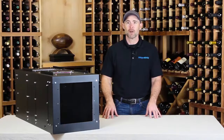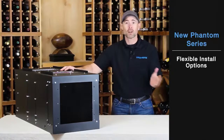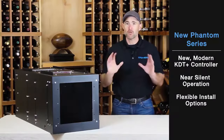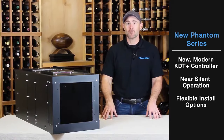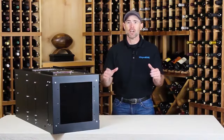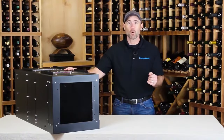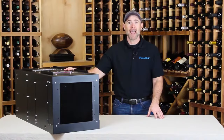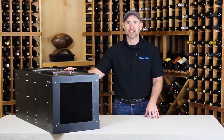Thanks for joining me to learn about Whispercool's newest cooling unit, the fully ducted Phantom. We've talked about the flexible installation options, the near silent operation in the wine cellar, and the new modern KDT Plus controller. If you have any questions about which Phantom is right for you, go online to whispercool.com and check out the Cellar Wizard. Just answer a few questions about the size, temperature, and construction of your wine cellar, and the Wizard will recommend the proper size cooling unit. Please watch our other instructional videos on wine cellar cooling. See you next time.